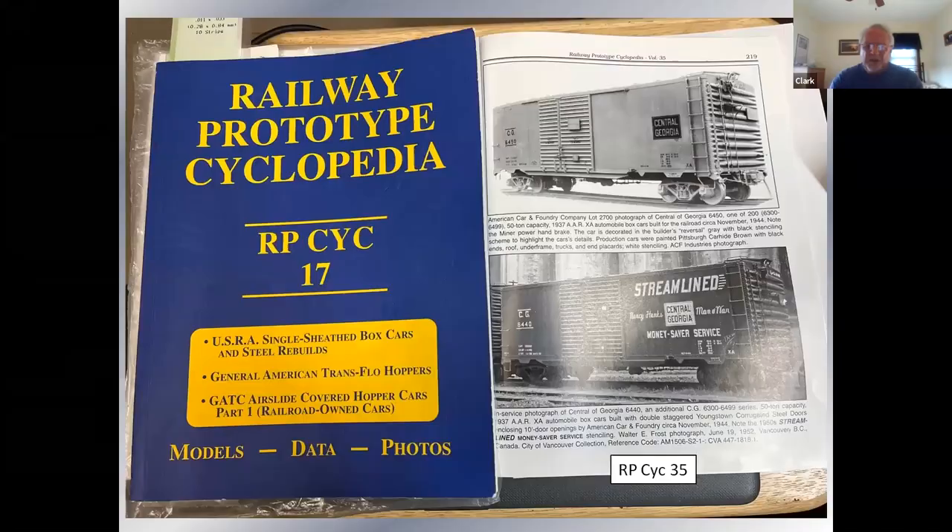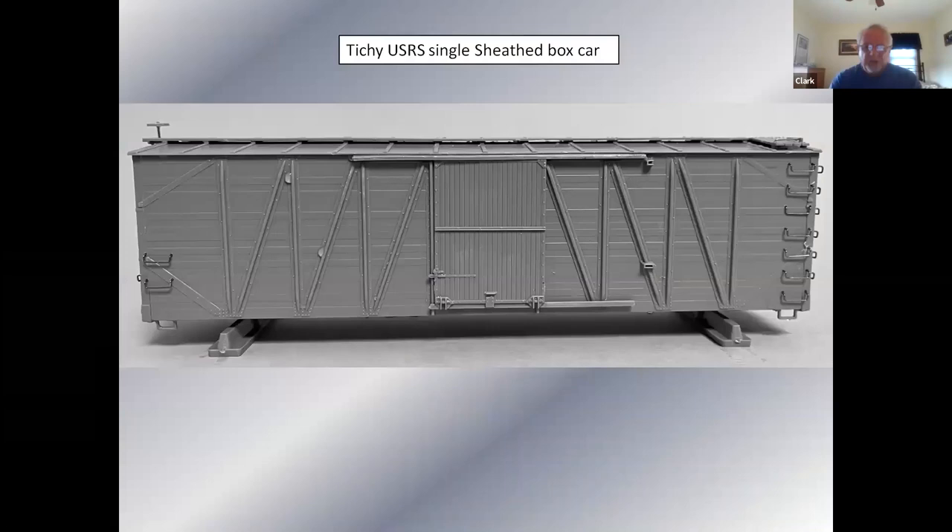The information for all these cars is in a series of magazines called Railway Prototype Encyclopedia — RP Cyc, we call it. I had two of them; one shows half a dozen photos of those Central of Georgia door-and-a-half cars. I also had another one out because at the hobby shop I picked up a Titchy USRA single-sheath car. I got out the magazine to look up a picture. This is the Titchy car all assembled — these are really nice kits, well engineered, although not without their flaws.